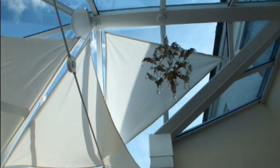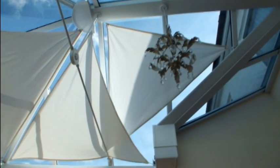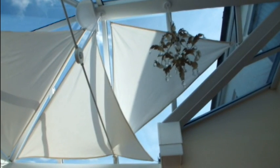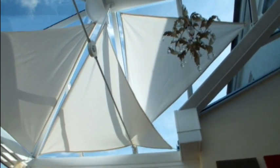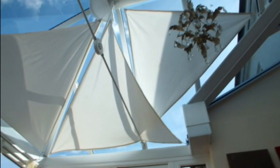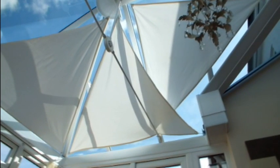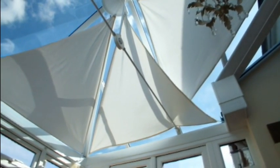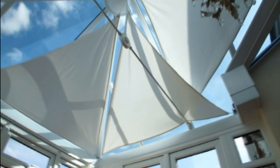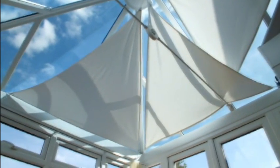These blinds take 15 minutes to put up each May and 10 minutes to take down in October, allowing maximum lighting during the autumn and winter months when we still use the room on sunny days. They look quite stylish in a rustic kind of way and cost exactly £13 to make all three. Give it a try and see what you think — you'll be surprised how good they look, and you have very little to lose and could save yourselves a lot.